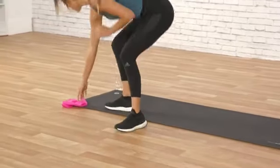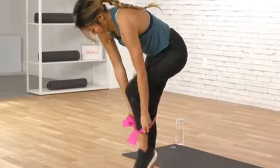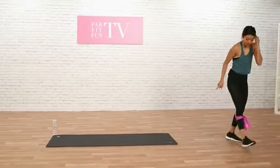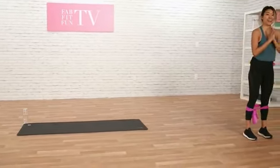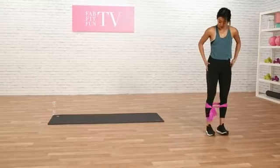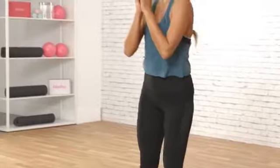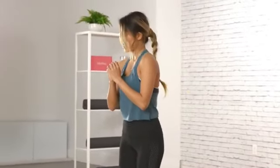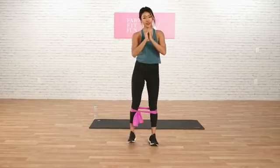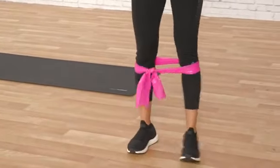Alright, now we're going to grab our booty bands. If you guys don't have this at home, you can do it without as well. We're going to wrap this around our calves here. Let's start on this side of the room — we're going to do a side step. We're going to do 6 going that way. 1, 2 — what we're doing is really engaging our leg here with our foot engaged and strong. We're just stepping it over to the right. Let's go back that way. 4, 3, 2, 1.